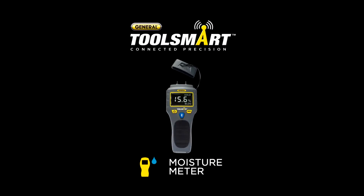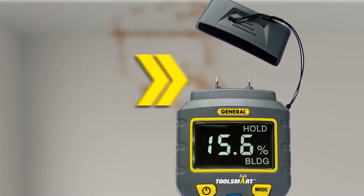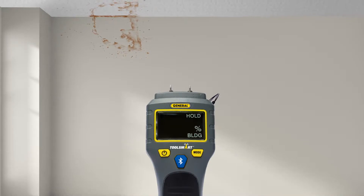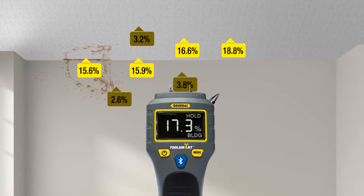Meet your ceiling's new best friend: the ToolSmart Moisture Meter from General Tools. Stick the pins into any wood or building material to get a moisture reading. Follow the water to its source — here, here, here, and there.